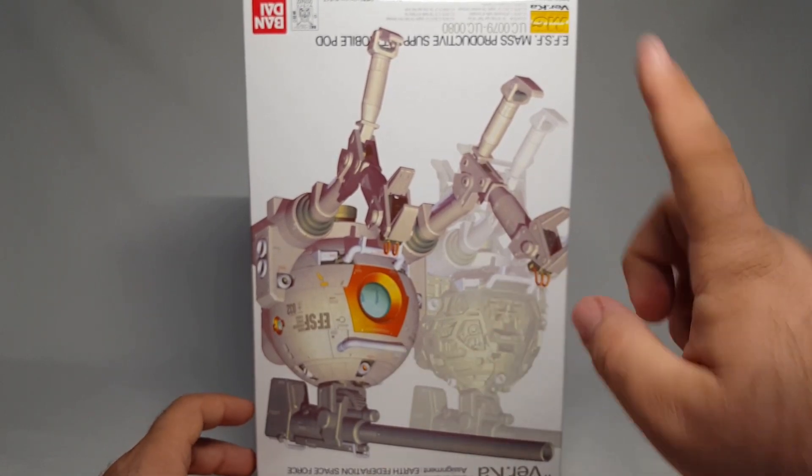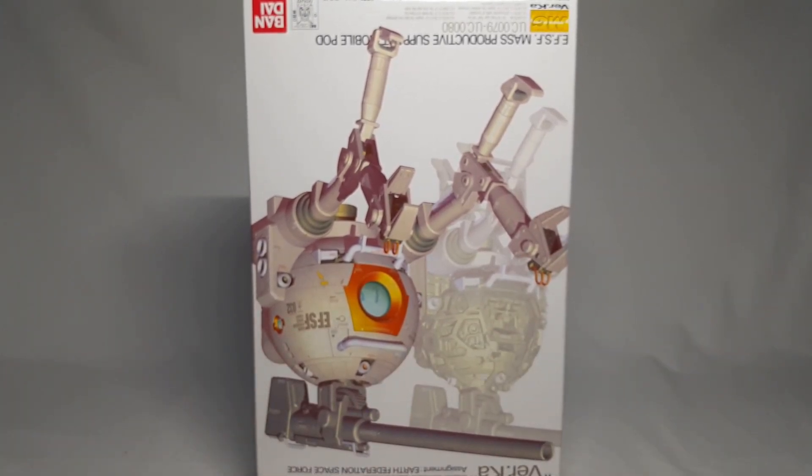Even though it's a ball it can be displayed upside down. There won't be a build montage for this one - I decided to skip it this week - so let's just go ahead and get right to it.